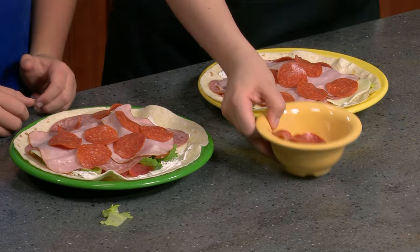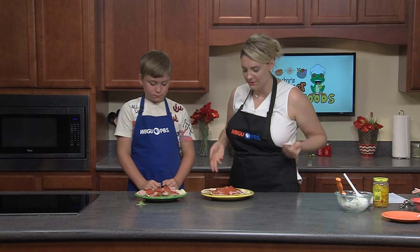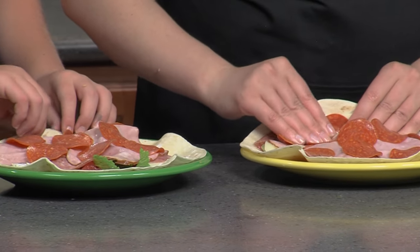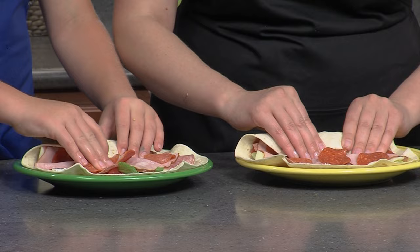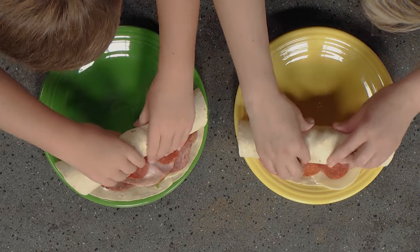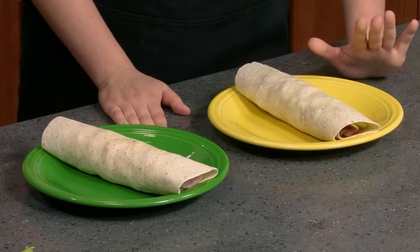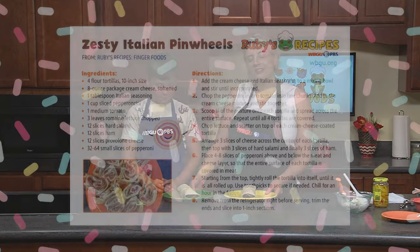Now that we have our pepperonis on, it is the final part — making them into pinwheels by rolling them up. Put yours next to each other, take the edges, tuck it in, keep it tight, and roll it forward. Keep rolling, then set it seam-side down so it doesn't unfold. If you are making these ahead of time for a party, you can even chill them overnight and then cut them in the morning. Let's put these in the fridge, let them chill for an hour, and then come back and cut them up.